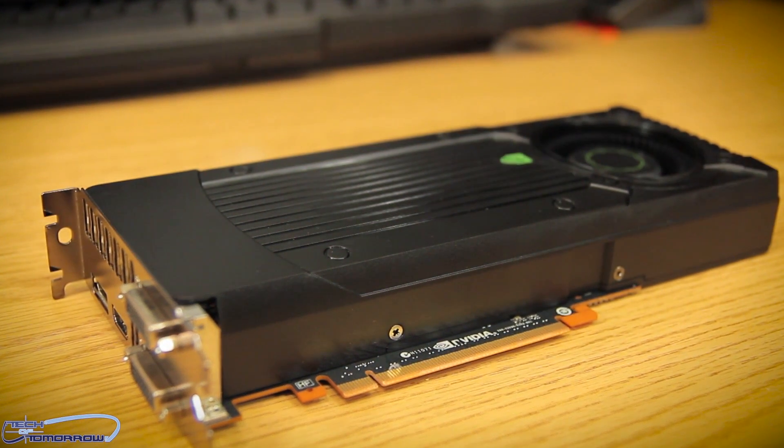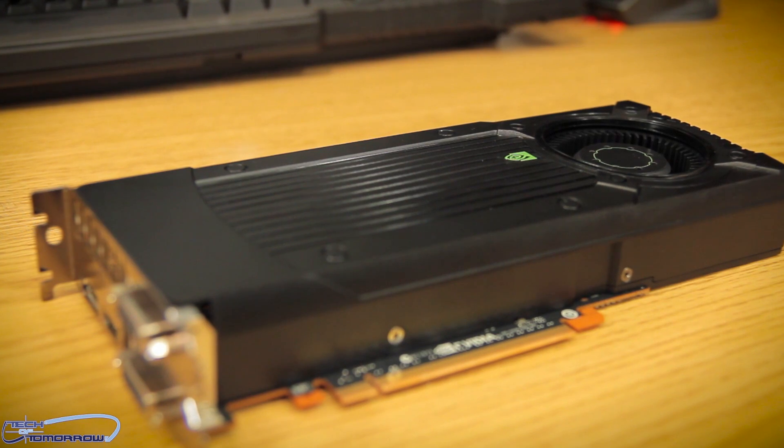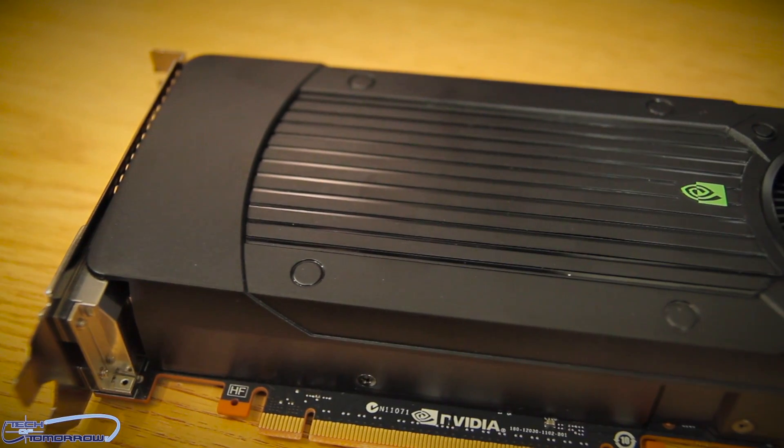Good morning campers, it's 5 a.m. and I'm trying to wake up — you can hear it in my voice, still a little froggy. Welcome to Tech of Tomorrow, I'm your host. We're bringing you all the tech, all the time. Today we're going to be taking a look at the brand new card from NVIDIA — that's right, big green is back with another launch. This launch is for the mid-range market: their new GTX 650 Ti Boost edition card.